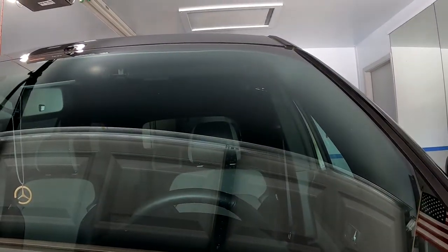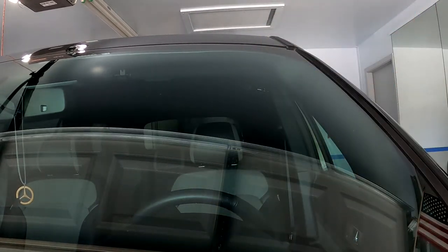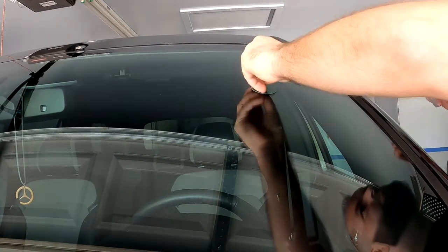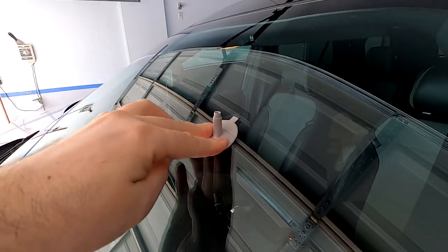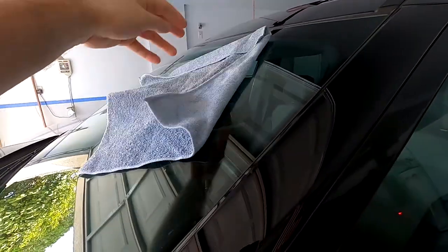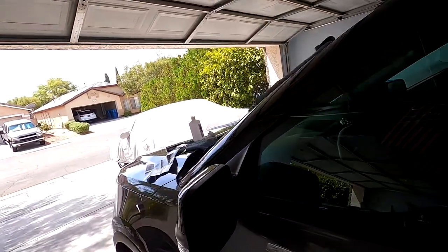Alright, step one is done — gluing adhesive to the windshield and inserting this little plastic tab. Let me show you how it looks from the inside. Next thing is putting the resin in and then just creating a suction.